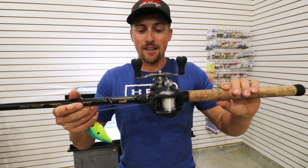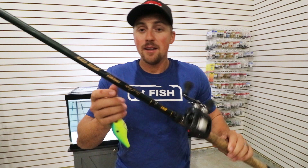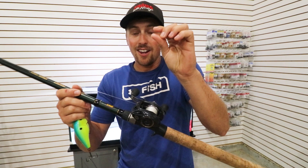The reason it's so effective is it holds so much line — huge line capacity. I deep crankbait with 15-pound, 10-pound fluorocarbon, and that is a lot thicker than 12-pound test when you're cranking. You need a reel that can hold a lot of line.